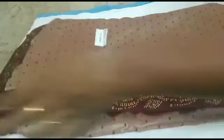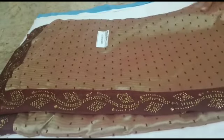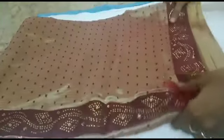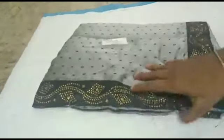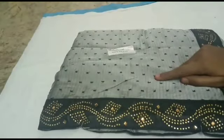This is a very simple and neat sari collection, just Rs.560 for shipping. If you are in Tamil Nadu, you will have an extra Rs.30 or Rs.40. This is a very simple and neat sari collection.